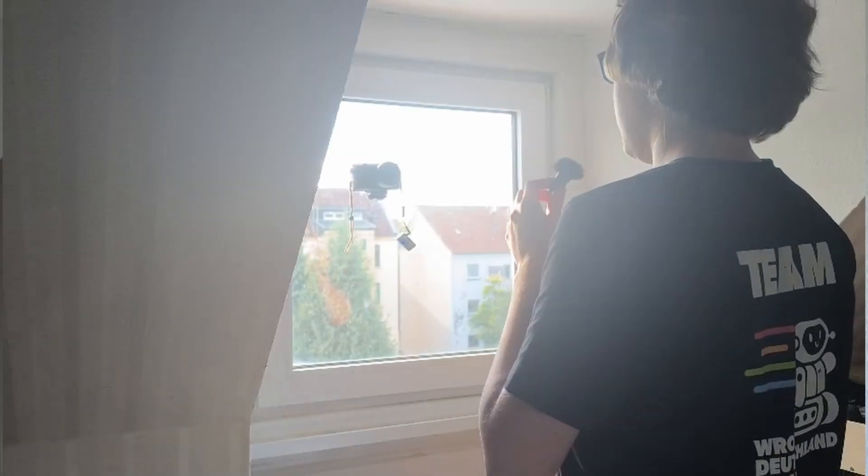Ever noticed how all of these videos look amazing but mine don't? That is because my lighting absolutely sucks. In fact I don't even have lighting. I just use this window, and this window gives me about two hours of pretty bad uncontrollable light each day.